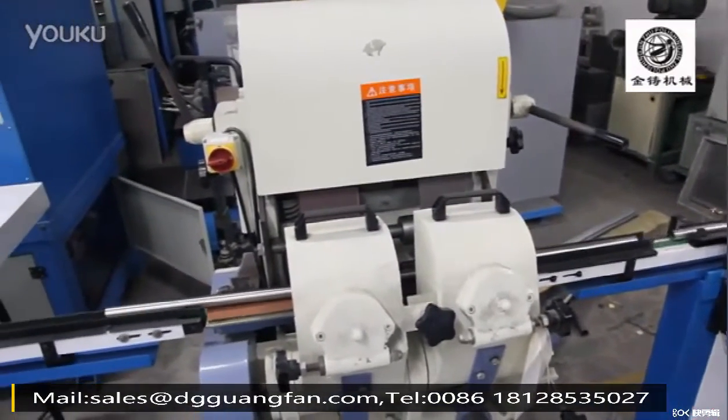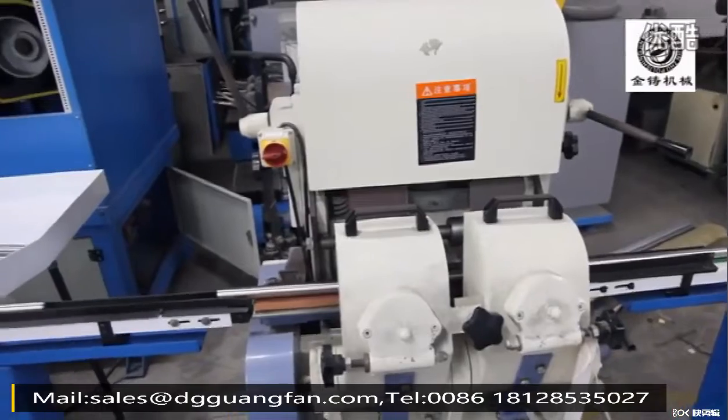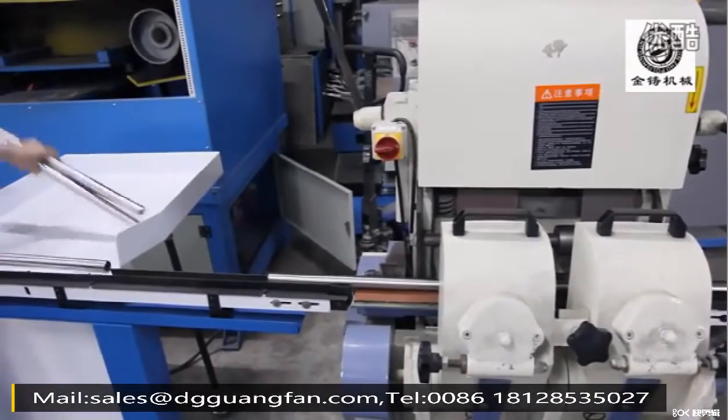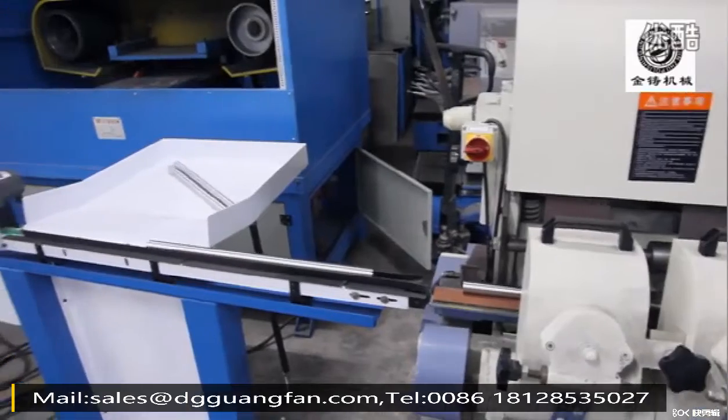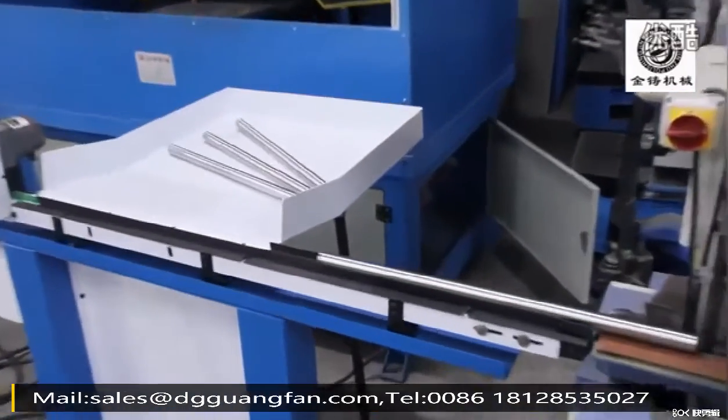Usually the tube length is less than 6 meters. We accept customized machines with automatic loading/unloading systems according to your workpiece. Please contact us for the best solution.